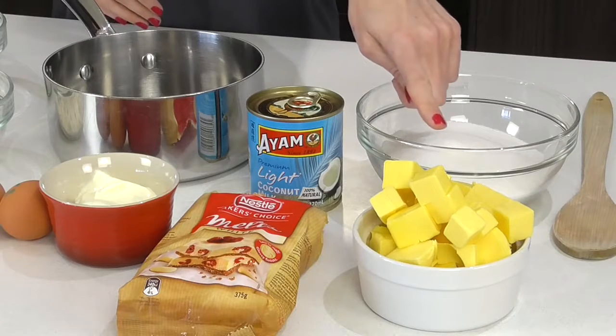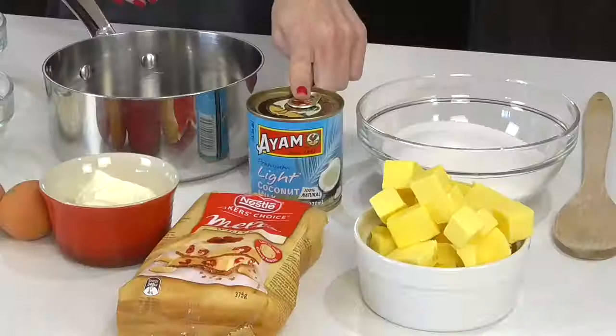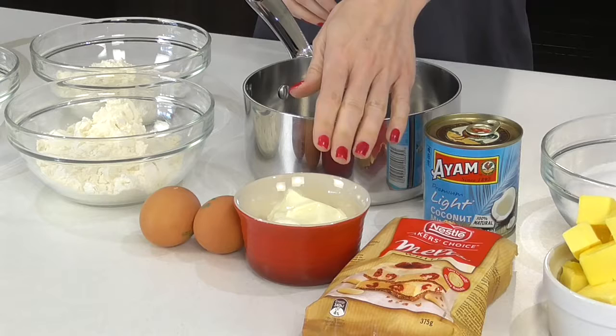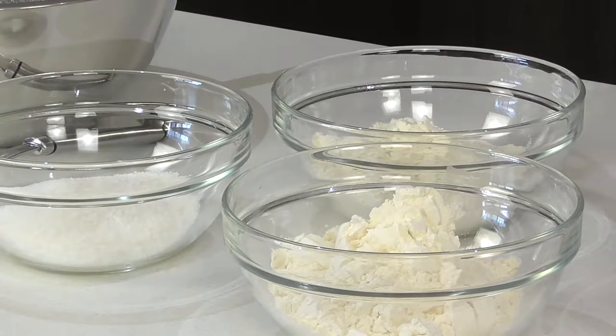Now the first thing we need to do is make that mud cake. I've got 250 grams of unsalted butter, and the same amount of white chocolate melts going in. 200 mils of light coconut milk, one and a half cups of either plain or caster sugar — they both dissolve really well in the saucepan, it just takes a touch longer with regular sugar. I also have two large eggs and half a cup of light sour cream. For the flours, I have one and a quarter cups of plain flour, one cup of self-raising flour, and half a cup of desiccated coconut — that adds a little bit more texture and depth to this cake.